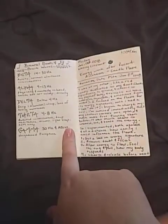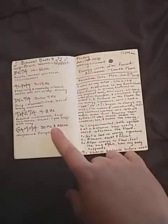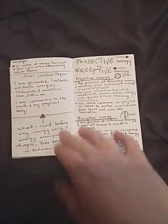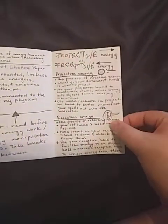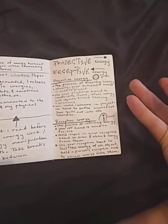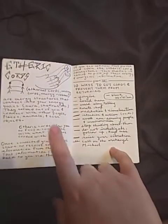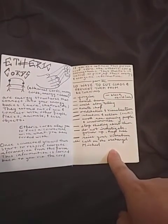Sound energy healing — different frequencies connecting to a chakra point, some more quotes, and using binaural beats. Then brain waves. Projective versus receptive — literally explaining that projective energy is energy going outward and receptive is energy going inward. Then etheric cords or energy cords, and different ways on how to cut them.